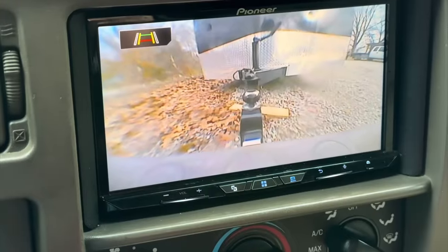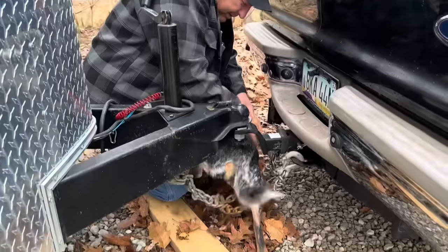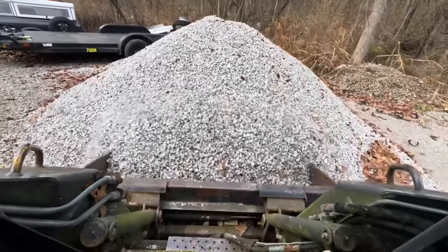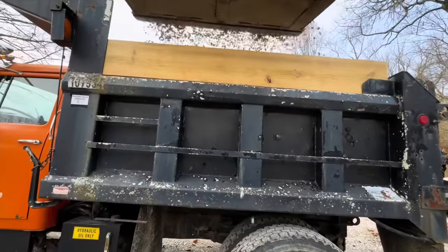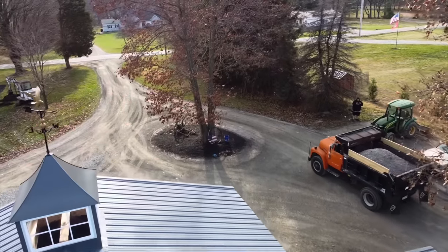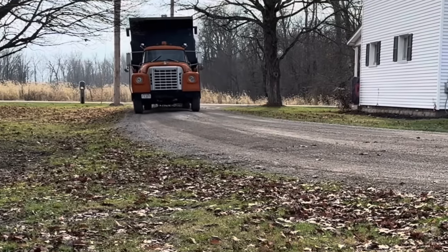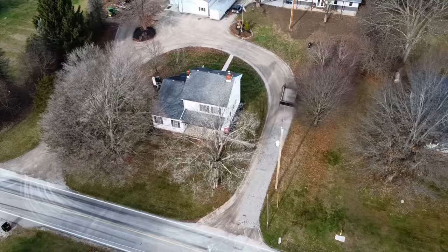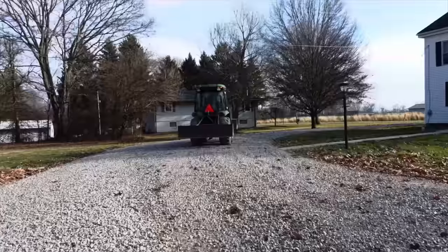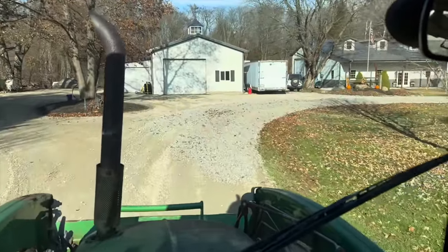Tess heard me pull in and came out to help hook up the trailer. It wasn't long after we got the Excursion hooked to the trailer that Buckwheat pulled in with the dump truck. So I immediately went out back and fired up the skid loader and began loading limestone on the truck so that we can use it to spread on the driveway. The tree limbs and the low-hanging power line out front make it difficult to tailgate stone on this driveway, so I typically just have seven-axle trucks come in and dump it, then reload on the little single axle and tailgate it that way.